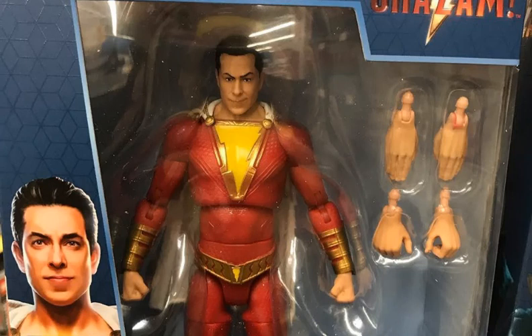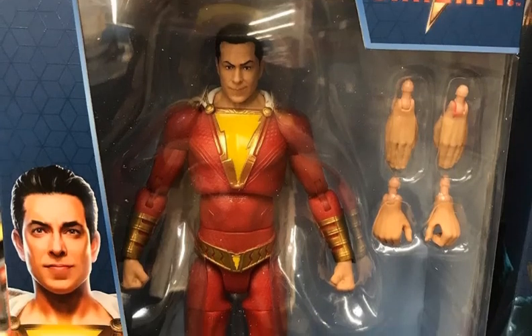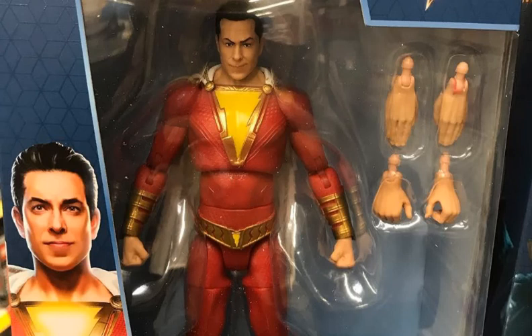The first one is obviously Shazam. Face sculpt-wise, I like the expression — I like the little bit of a smirk and the eyebrow cocked. I think that definitely fits the look for that character. Does the face actually look like the actor? It's okay at best. For Mattel, it's fine — they don't have great head sculpts anyway, but they are stepping up their game and it definitely looks like it's stepped up a bit. I'm pretty okay with the head sculpt. I think the expression fits the character and the face sculpt is good enough for Mattel, basically.